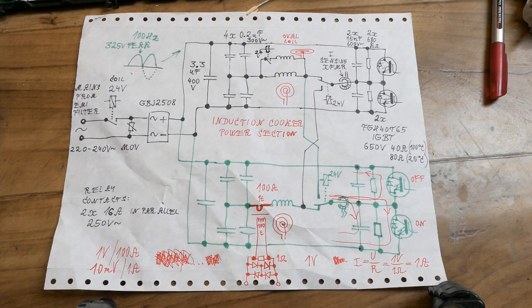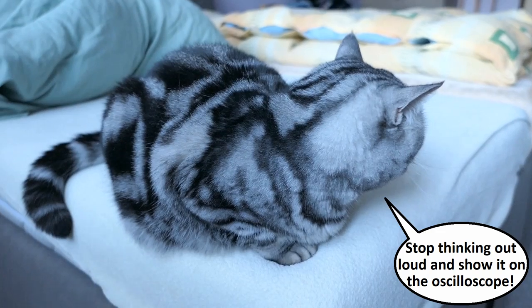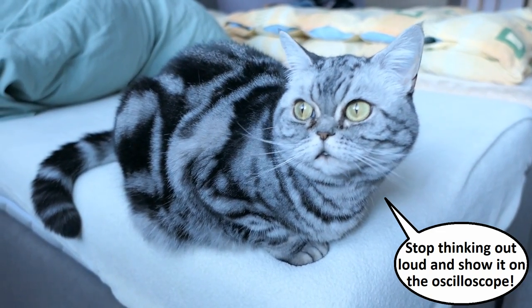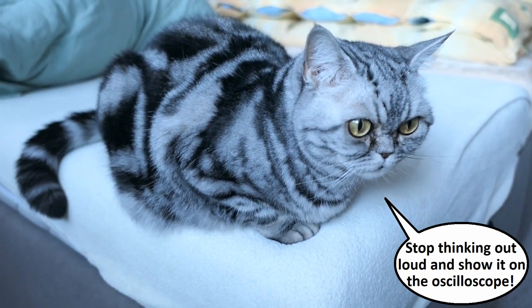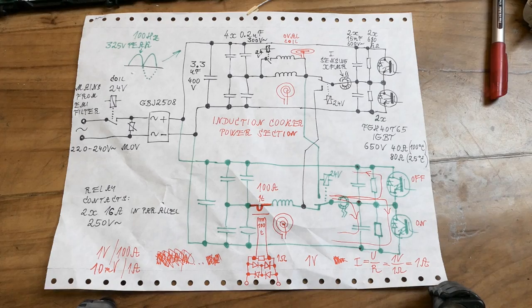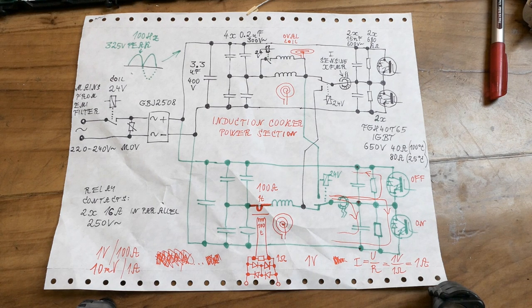Those are my random thoughts about why it's driven above resonance, why it's better, and how much it differs from running below resonance. To reduce the power, it increases the frequency even further above resonance. Now it's getting quite confusing and complicated, so instead of talking, let's build a current sensing transformer and show some waveforms.